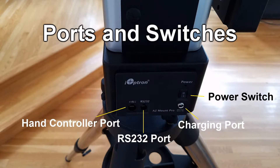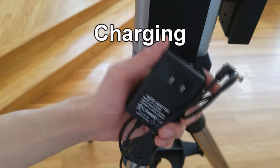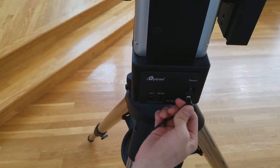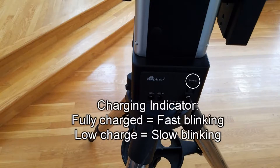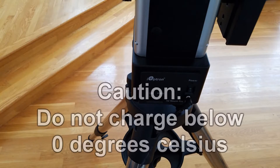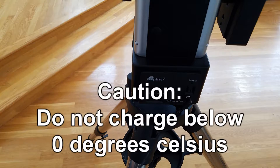The AZ-Mount Pro has a charging port, a power switch, a hand controller port, and an RS-232 port. The AZ-Mount Pro is battery operated and is charged using the charging adapter. When charging, the charging indicator will blink accordingly to show the level of charge. To avoid battery damage, avoid charging when it is below 0 degrees Celsius.